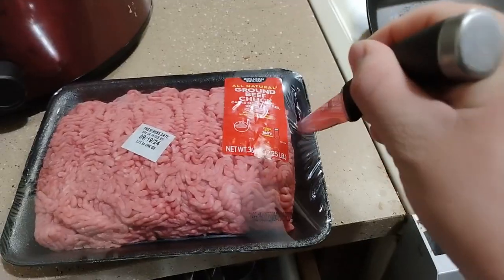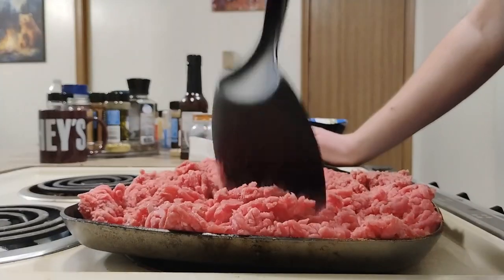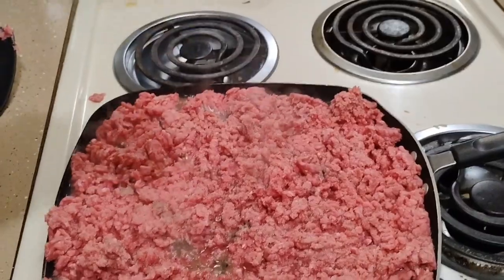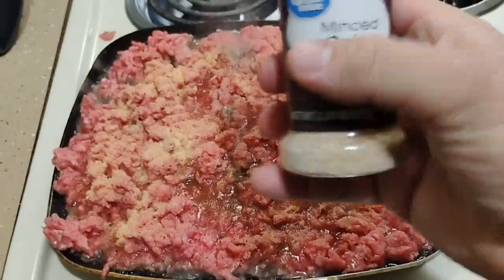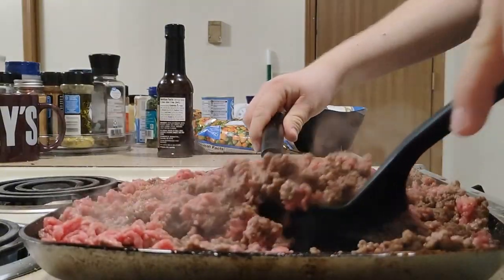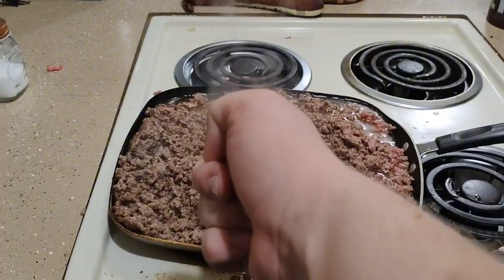Firstly, you want to brown the ground beef. Go ahead and add your seasonings. Now that it's done, let's go ahead and drain the juice.